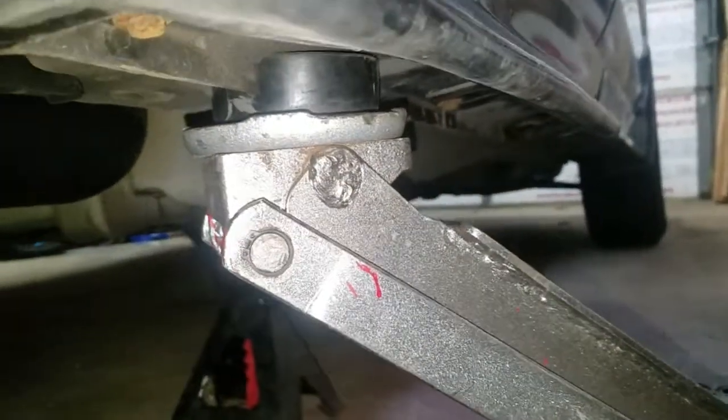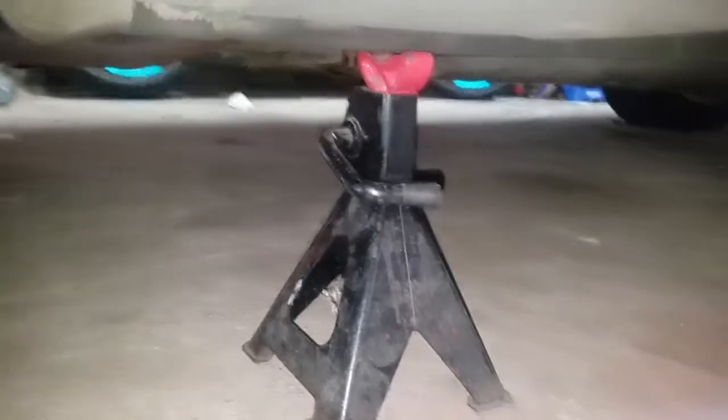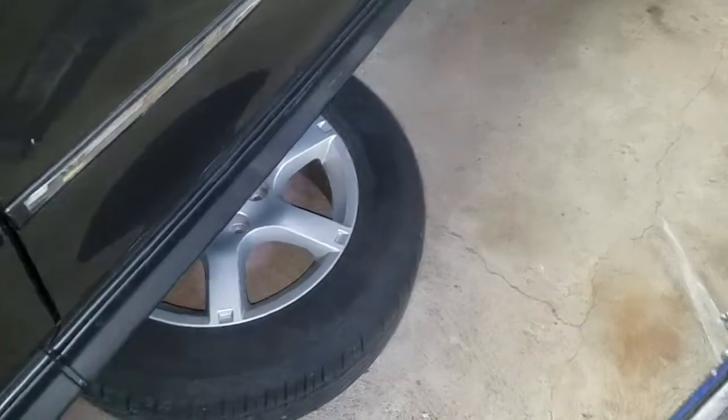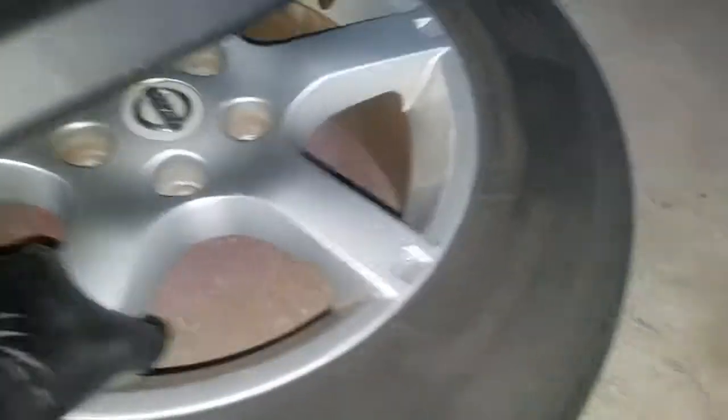Then you want to find the jacking point on the vehicle, place your jack there, jack the vehicle up until the wheels are off the ground, then put your jack stand. You want to find a secure spot for your jack stand.